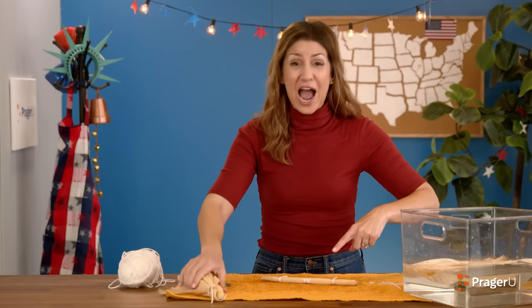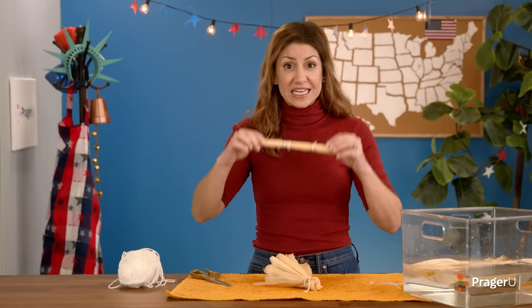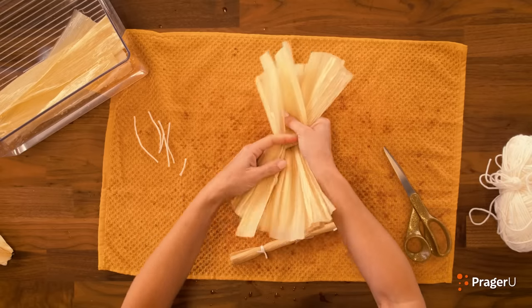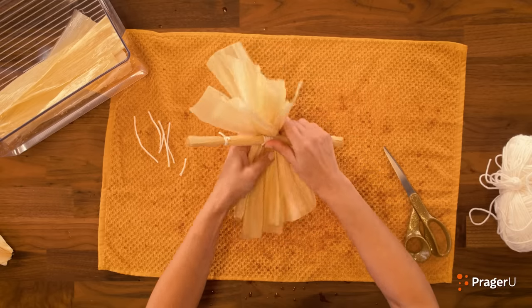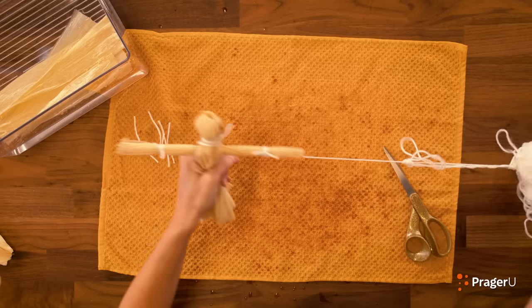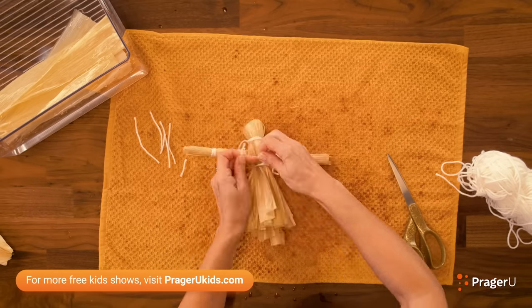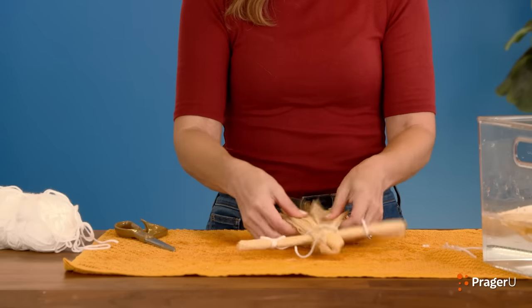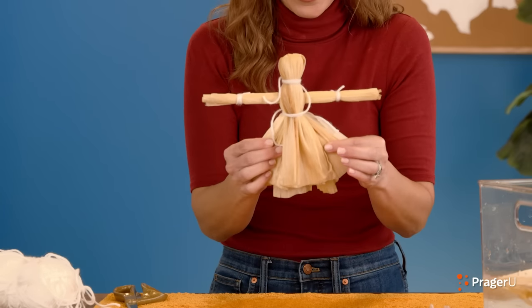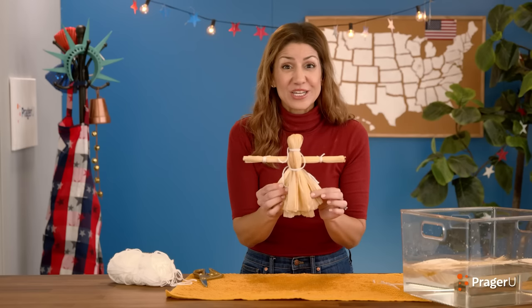Let's finish our corn husk doll now. Take your corn husk arms and fit them under the doll — lift up the hanging husks so you get about halfway, and put the arms as close to the head as possible. Fold over the husks, and then tie the body of the doll to keep the arms in place. You might need helping hands for this one! If the arms look a little long, you can trim them now to make them shorter.